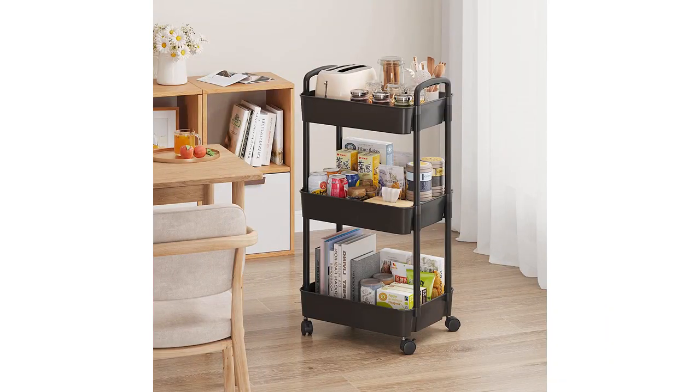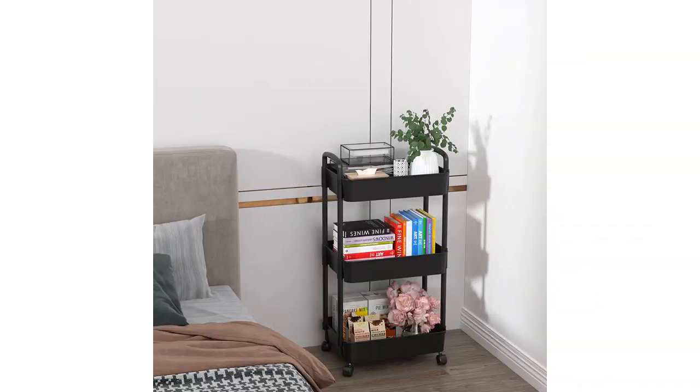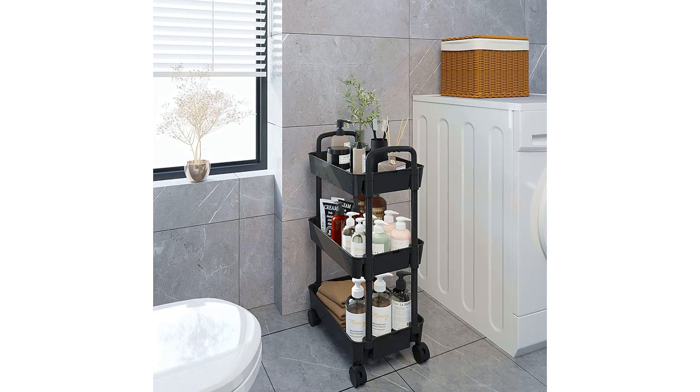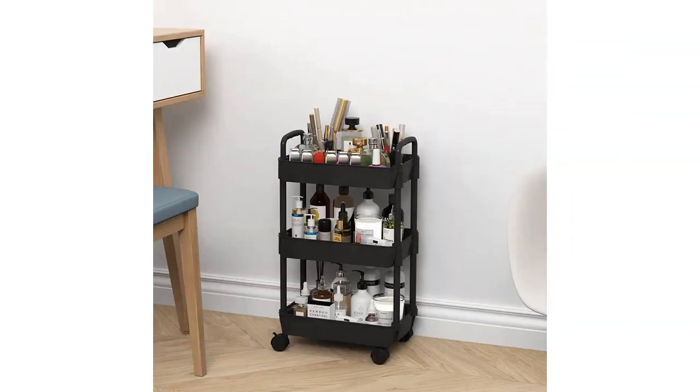Overall, I would highly recommend the Siwida 3-Tier Plastic Rolling Utility Cart with Handle to anyone looking for a versatile, sturdy, and functional cart for their home or office. The black color is sleek and modern, and the plastic material is incredibly easy to clean. This cart has truly been a lifesaver for me and I am confident it will be for you too.